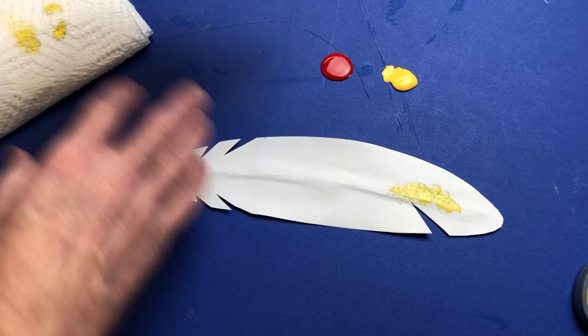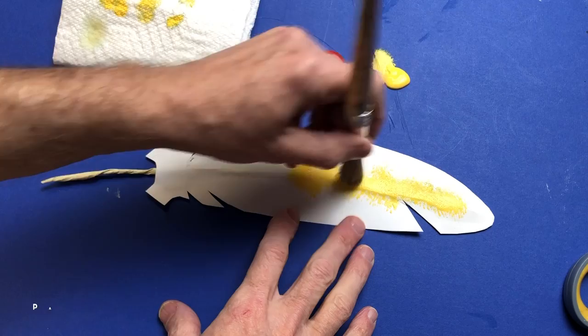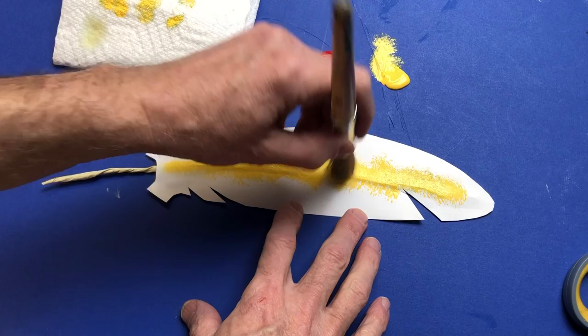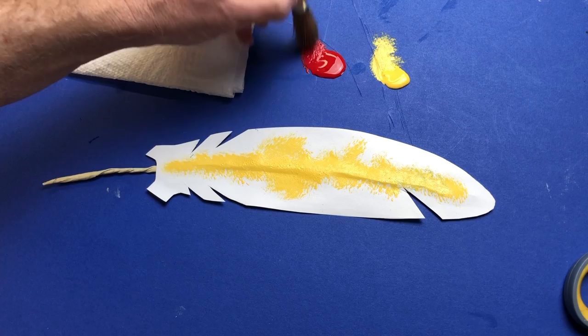Don't worry if you get a little other color in there - just keep going down the middle. See how I'm tapping it around - it's kind of blotchy, not a perfect line. With acrylics it's always good to start with the lightest color first and go to dark, so just keep going right down the center of the spine. You can vary the patterning a little bit - some coming out, some staying straight in - it's up to you, it's your phoenix feather.